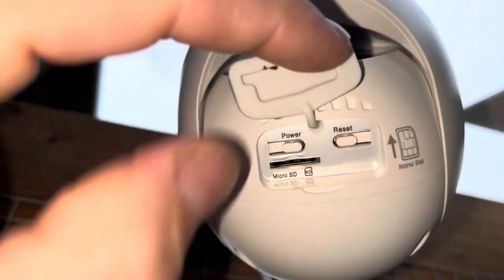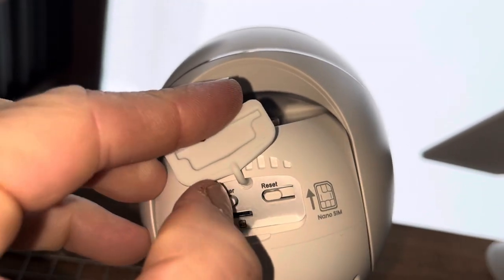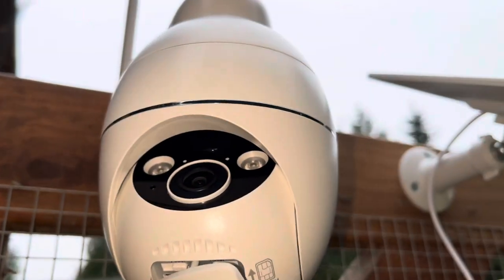Now we'll go ahead and turn this thing on. It says 'power' right there — you've got power and reset. You also have a spot for an SD card. You can see the light's blinking.